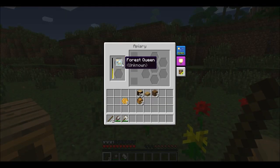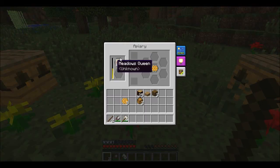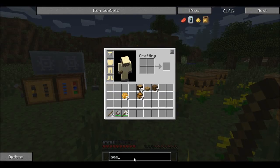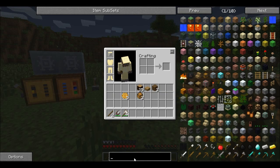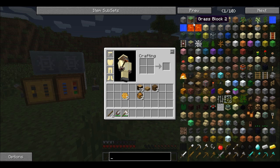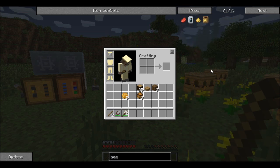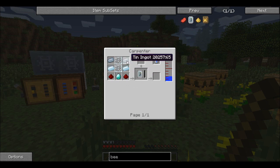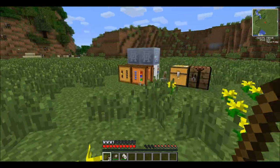We've got a few more apiaries set up here and we're going to use the forest and meadow queens. We need to make a bee analyzer first, which is quite a complicated recipe — you need a few things for it like a carpenter and a diamond, and that will get you started with some of the stuff you need to do.